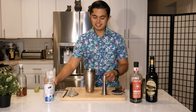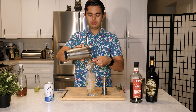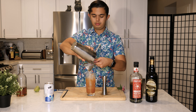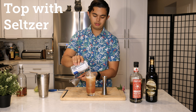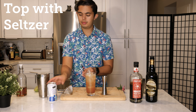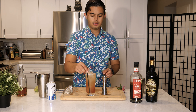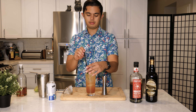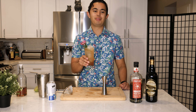We'll put ice in our tin, combine our tins, and shake. Now we've got ice in our glass, we're gonna double strain. Then we're just going to top it off with seltzer water — just a little bit more. Use our biodegradable straw, garnish with an orchid. Very pretty. And there we have it — the Hibiscus Rum Punch. Let's give it a sip.